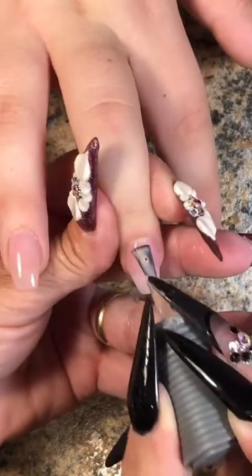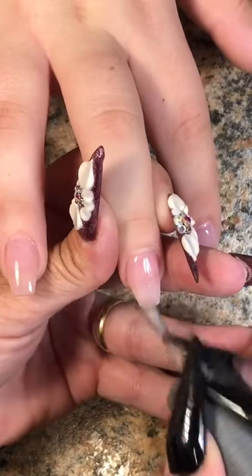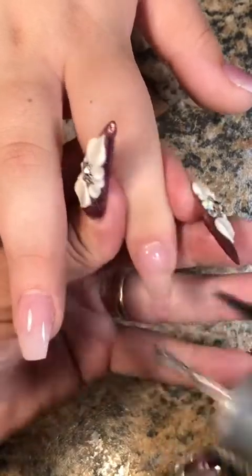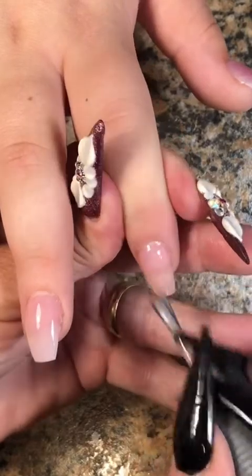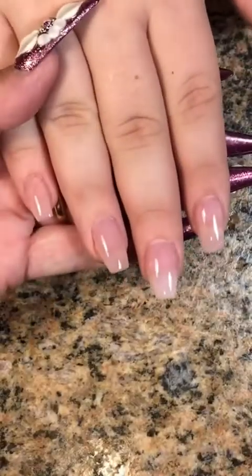So Brianna did show me an inspiration picture, which I forgot to take a clip of — I'm sorry about that. But if anybody knows where this design came from, feel free to tag the nail artist. And if the nail artist sees it themselves, thank you very much for the inspiration. I appreciate you and you do wonderful work.